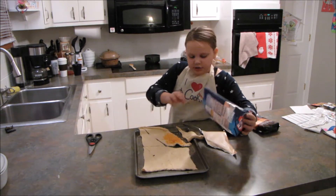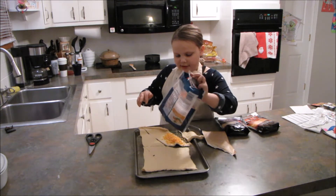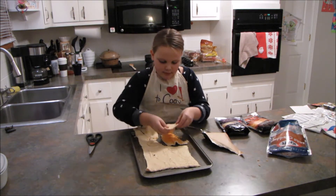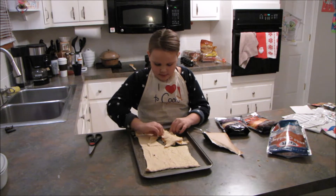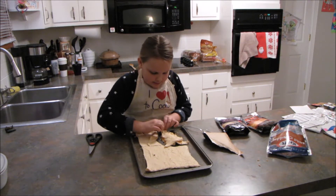Again, whatever kind of cheese you like. Now you take the other part of the croissant that matches up, and you just pinch it on the sides like it's a pie crust.